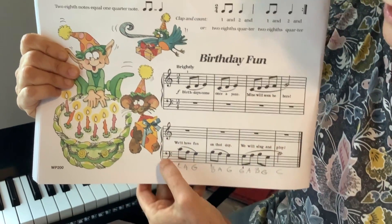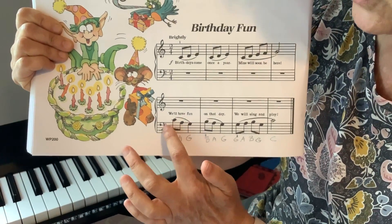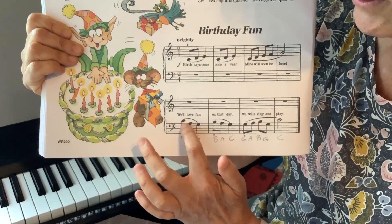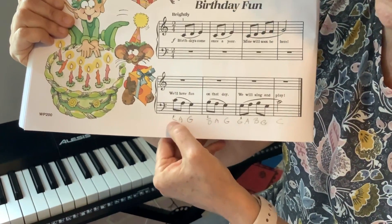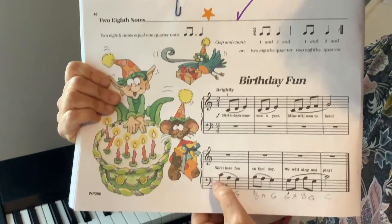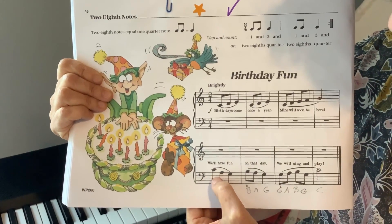Then you switch to the left hand. Be careful here — children always get confused because it's C, A, G. And a lot of children don't do this A. You can even put the letters on there if it helps you, okay? But it has to be like this: C, A, G.